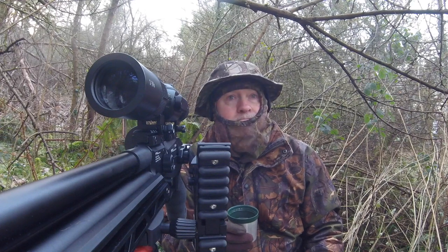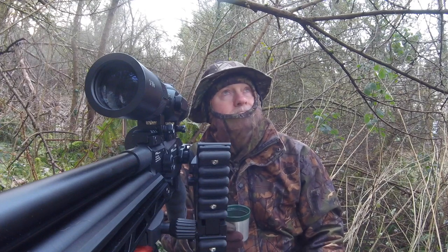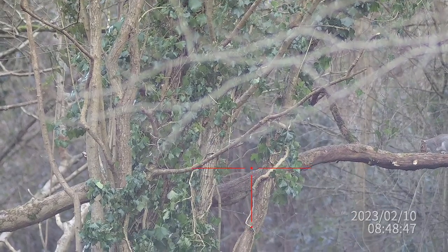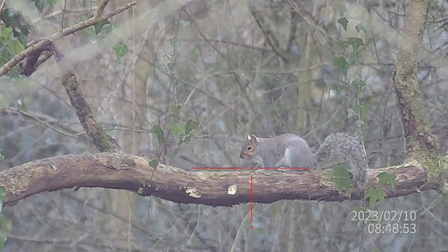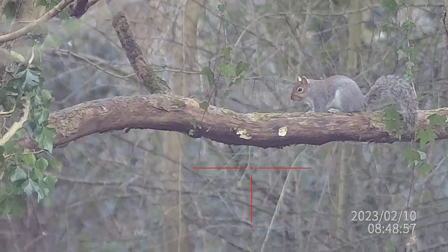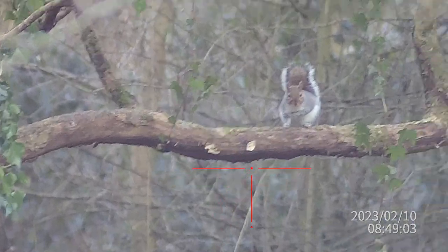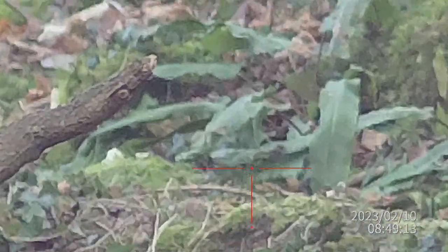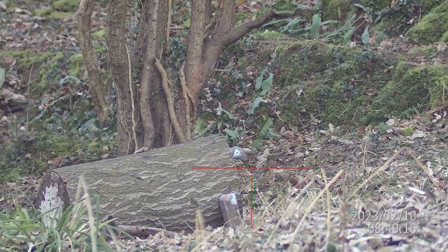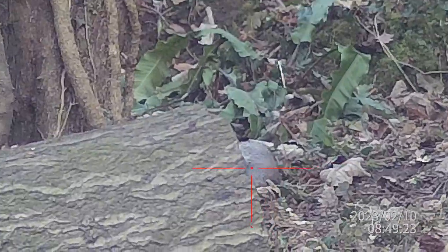Here's the first squirrel of the day. He comes along this branch and stops right there — perhaps he can see me. I'm not using my pop-up hide at this feeder because it's just too difficult to get to with it. He turns and faces right at me, which is never a good sign, so he gets one right in the head. That's the first one in the bag — there he is, just at the base of the tree. Good opening shot, first one down.